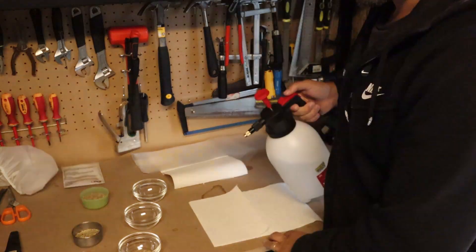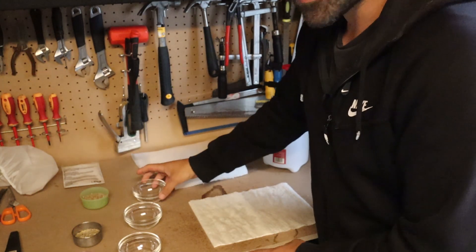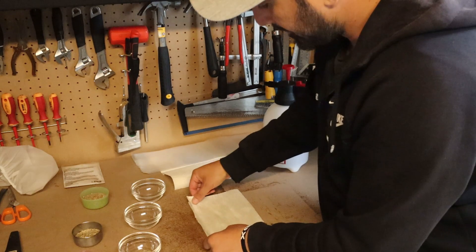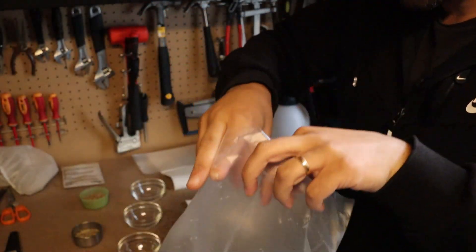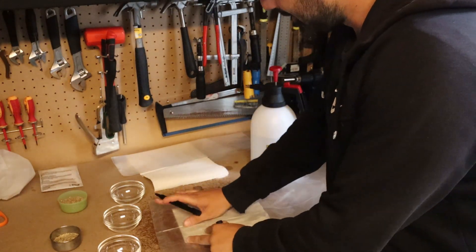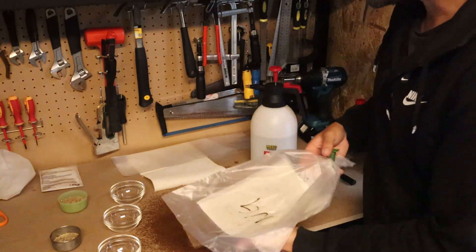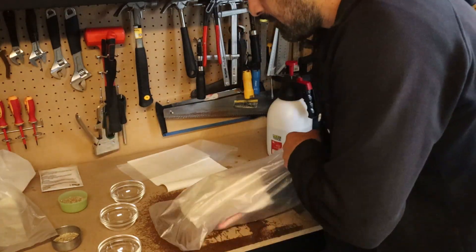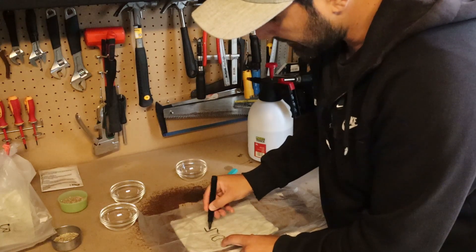What you do is take a paper towel, moisten it - make sure it's nice and moist - then put your seeds on there and spread them evenly. Then you cover it up and take a plastic bag. I made a lot of holes in this bag with a knife because you need to let air in. Put the towel in the bag, and make sure you mark it so you know which seed is which. So this one is Nelson Garden. Now just close the bag. Do this for all three and then you just have to wait.